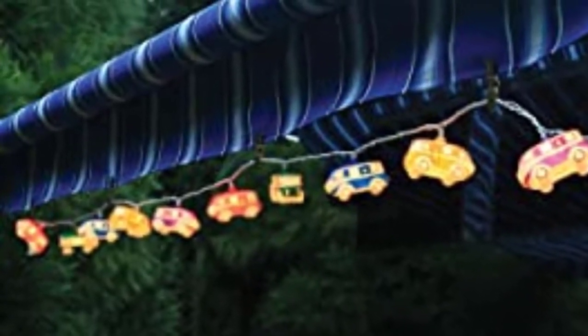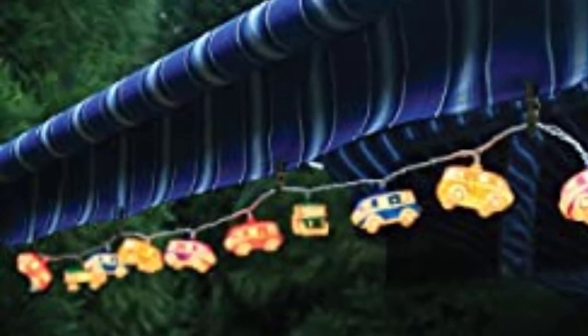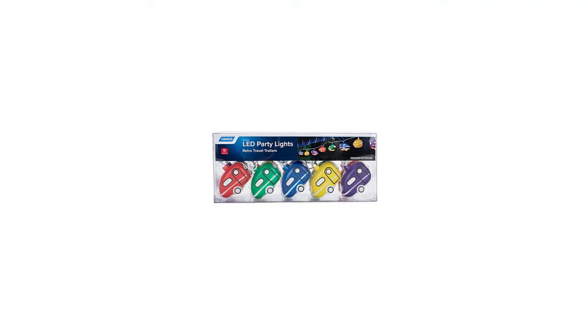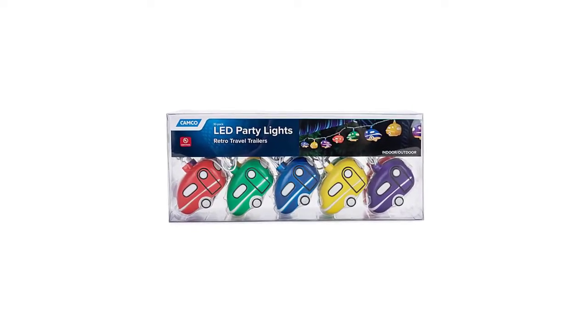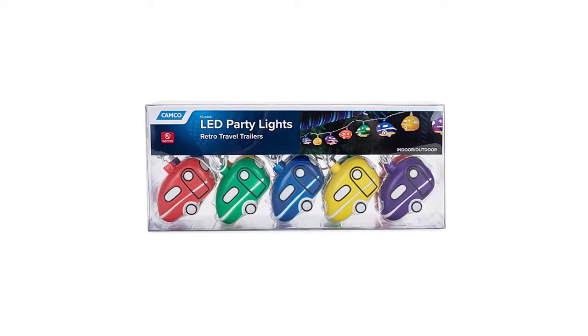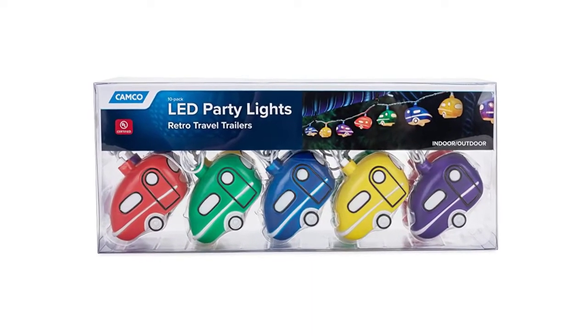Even though it is great for RVs, you can hang these lights anywhere you want. The set consists of two spare bulbs and one spare fuse in case any bulb stops working and you need an immediate replacement. This item weighs just 14.1 ounces, so carrying it around is not difficult at all. The entire size of this light is perfect for most storage boxes, so you can carry it in your RV and hang it when the time feels right.